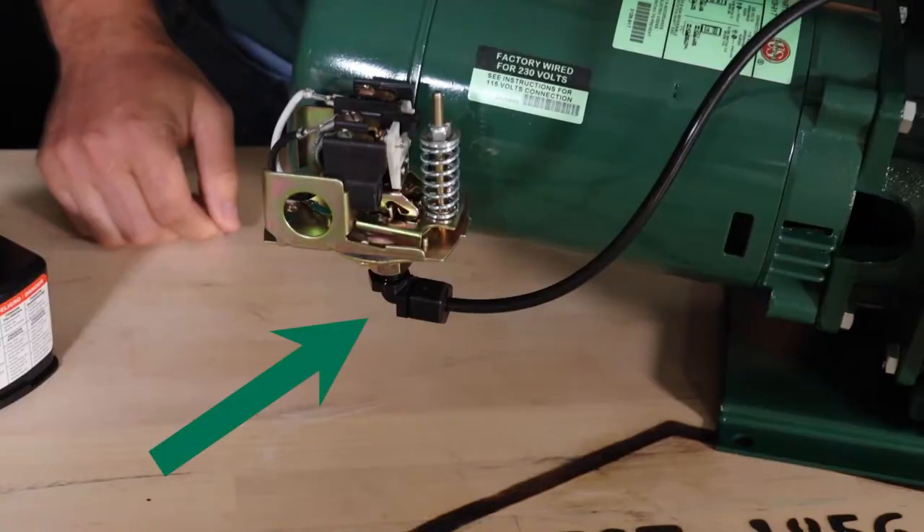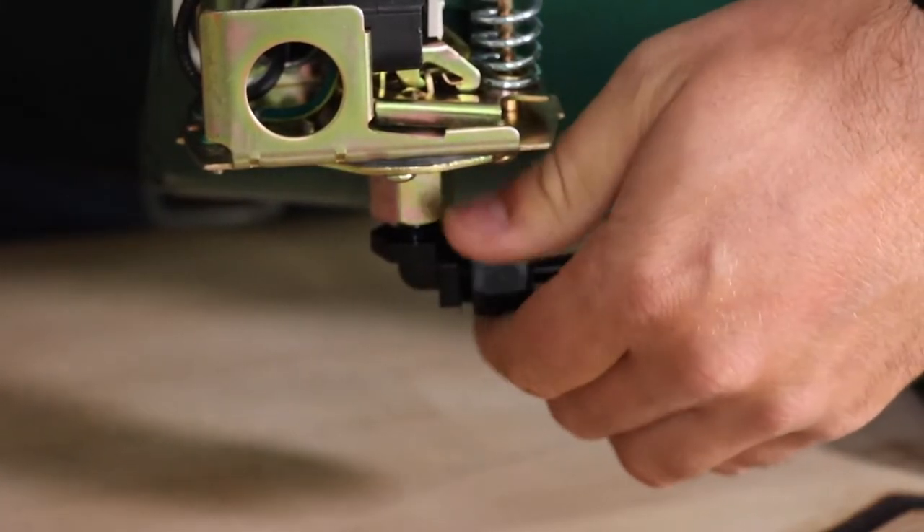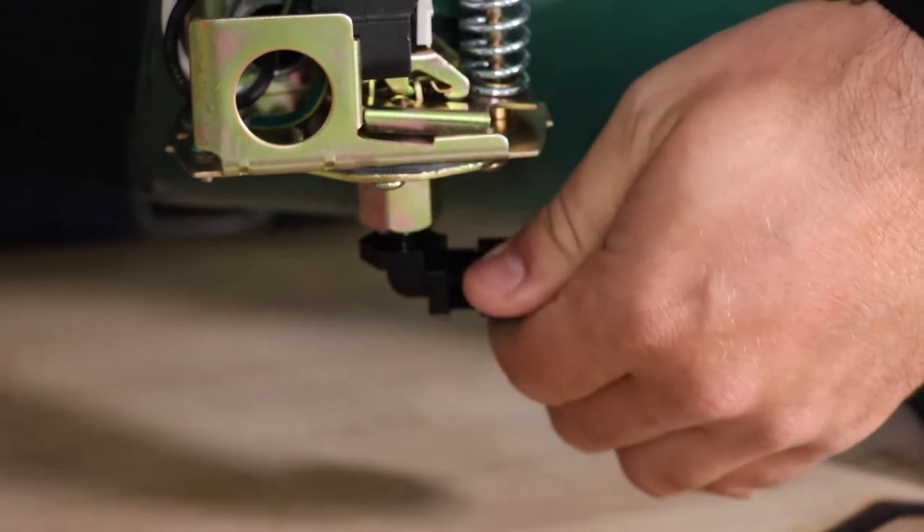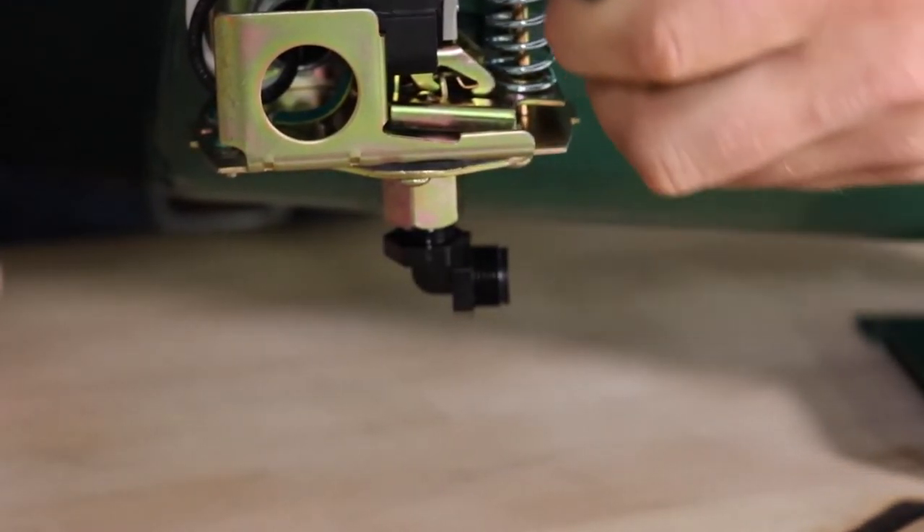Loosen the connection that is holding the pressure switch tube to the bottom of the pressure switch and pull the tube from the connection. There may be a small amount of water that drains from the tube — this is normal.